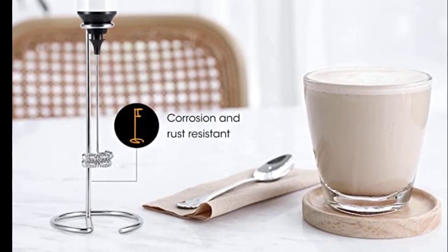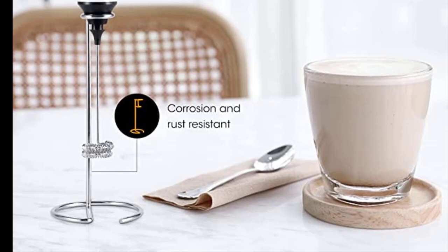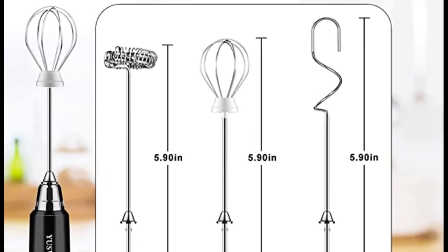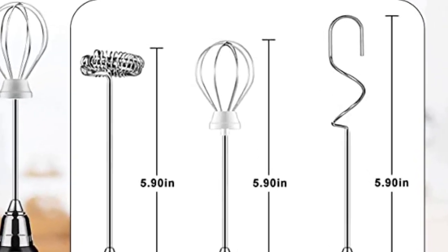This milk frother can easily power up and be ready exactly when you need it. If you need more information or want to know about different product quality and get product-related videos every day, subscribe to my YouTube channel.